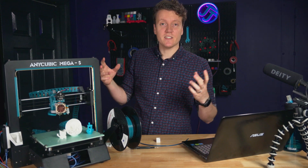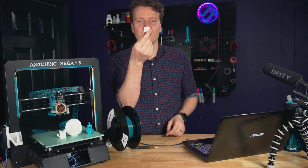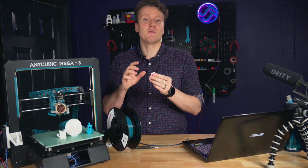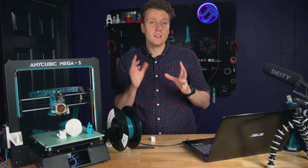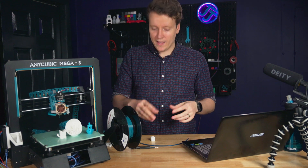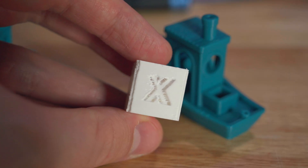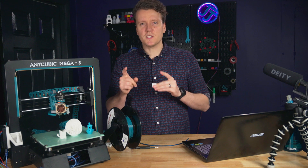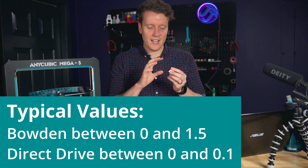Once installed, the next big task is tuning. I printed a calibration cube right after installation and it turned out horribly — I was already looking at how to undo the mod. Luckily I kept going. The first thing to change is your pressure advance values, which I think was a big reason for the gaping holes in that cube. I still need to do a dedicated video on input shaper and pressure advance, but there's a written guide I'll link in the description.